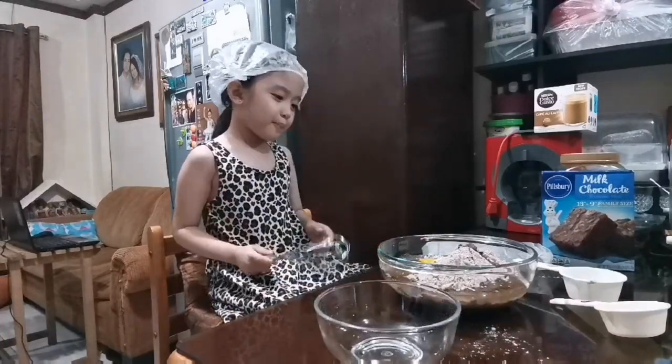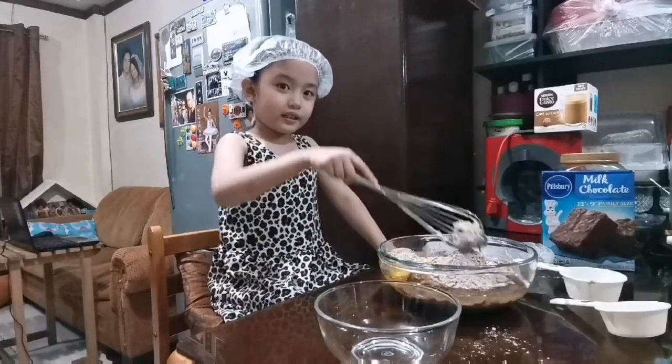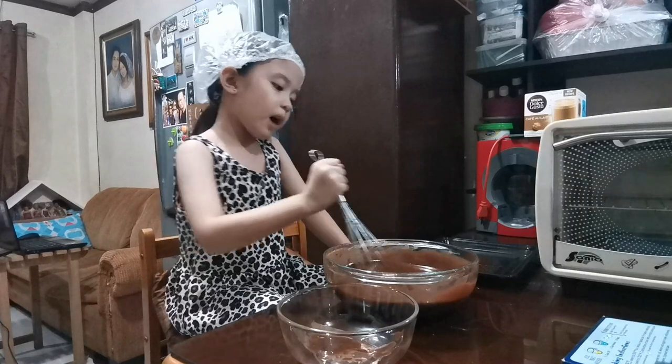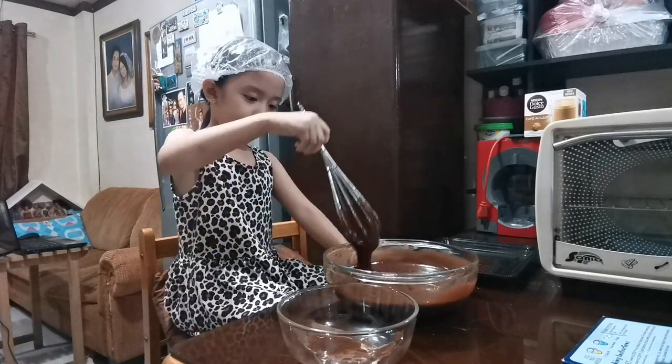Stir it up before it sets. Stir it up well. And we're done! Yay!